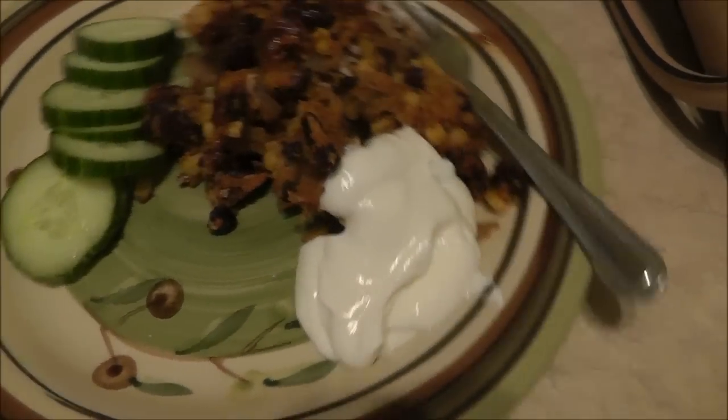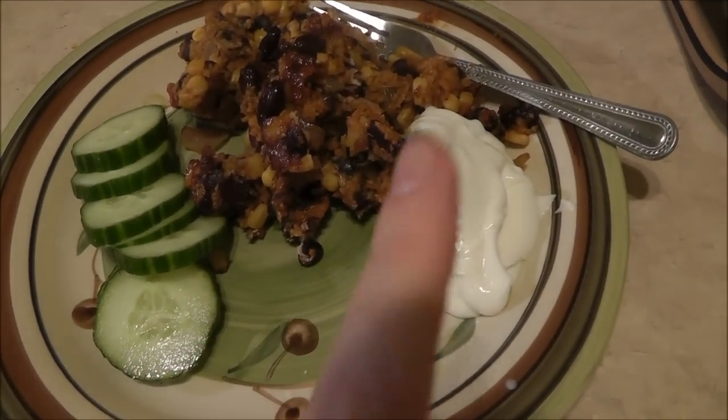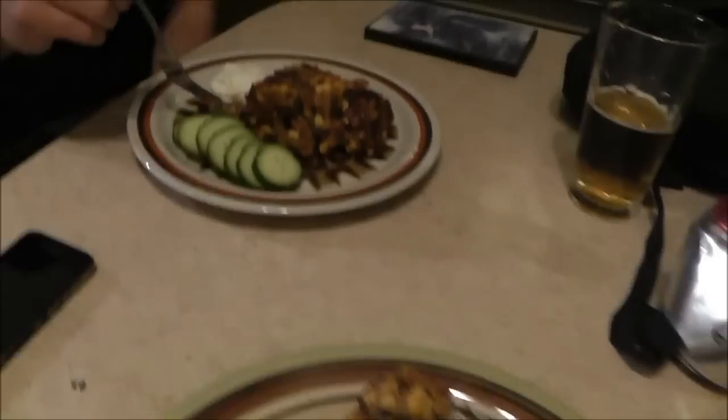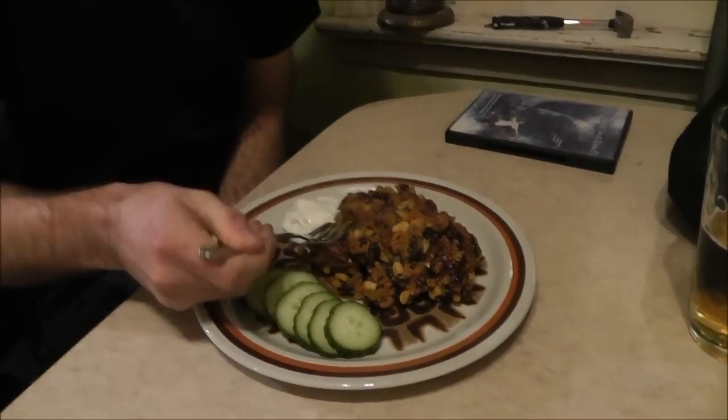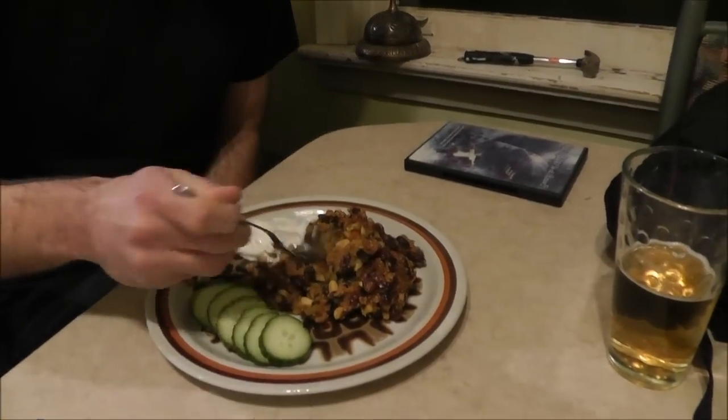I actually thought it would probably be really good with a little bit of sour cream. So this is like no-fat sour cream, and then some cucumbers. Hi Chris! He's going to try it and let us know. Try it without sour cream first, just in case people don't eat dairy.